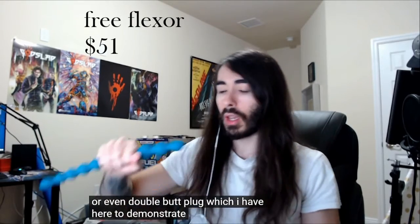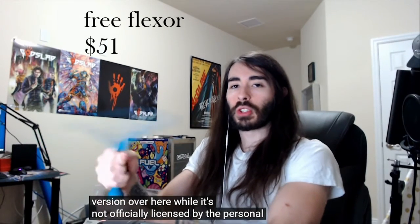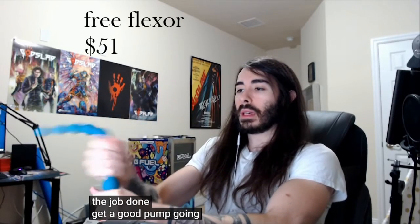So I don't even really need to buy the Free Flexor — I kind of have a bootleg version over here. While it's not officially licensed by the personal training experts at the Free Flexor headquarters, it'll still get the job done. Get a good pump going — yeah, look at that technique. I'm fucking feeling it now.